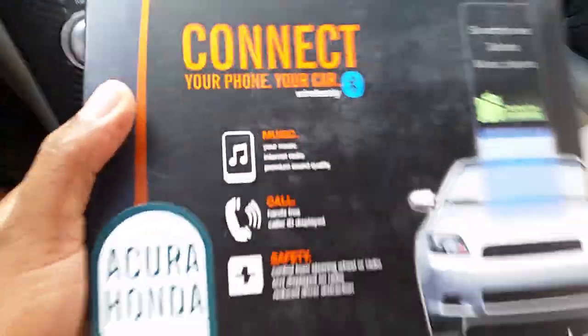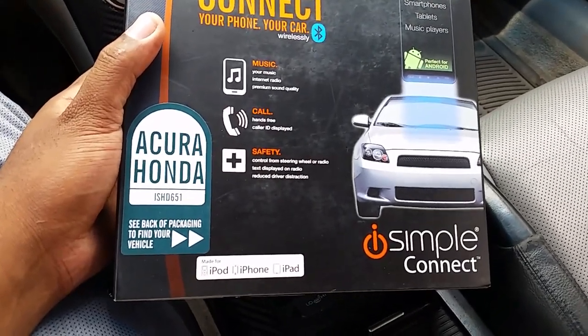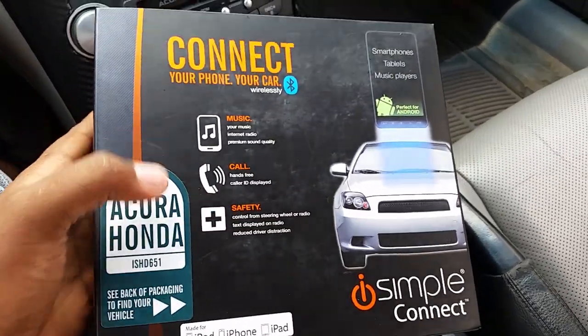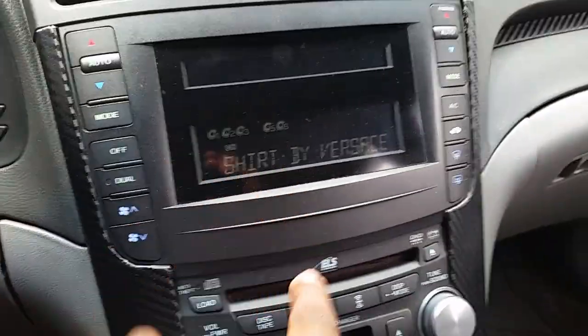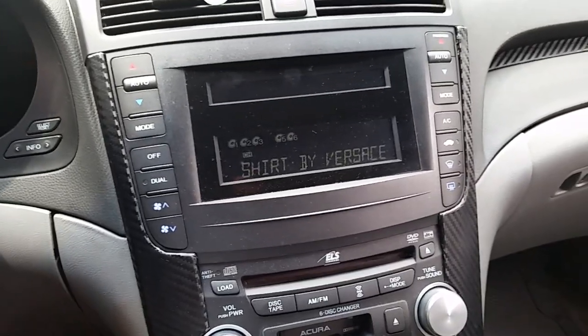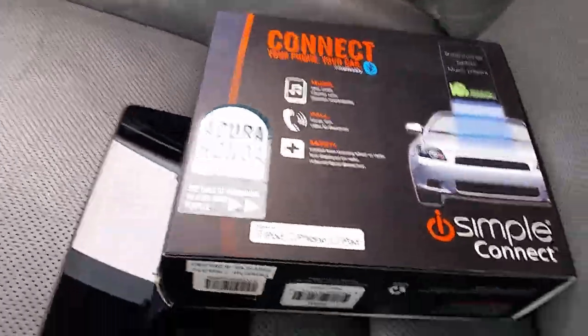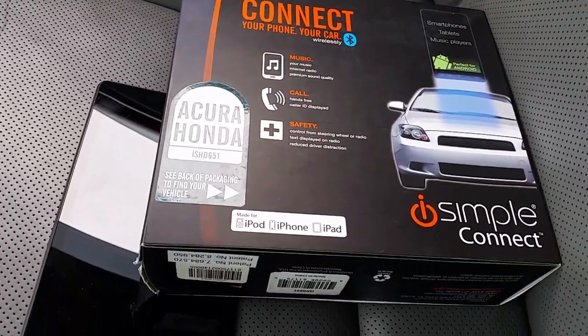I'm doing a review on the ISH-D651 for the Acura Honda that I have in my Acura TL. I have it wired into the factory head unit. It also has Bluetooth, USB, and auxiliary. This is the newest one — it also works for the iPod and iPad and things like that.